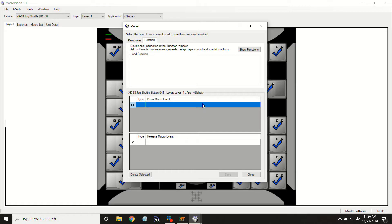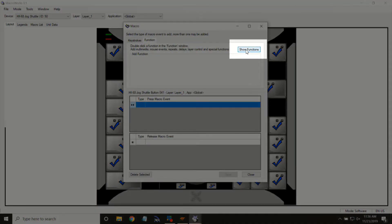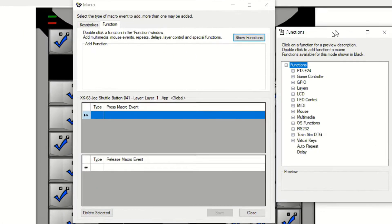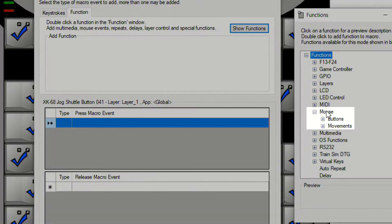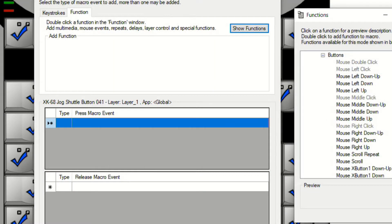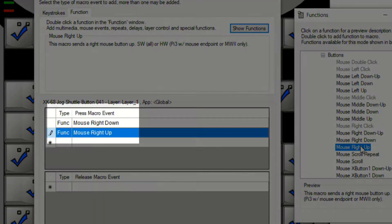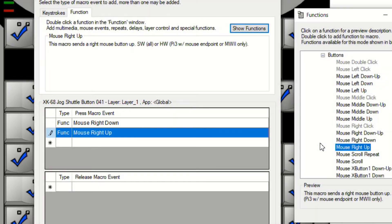What we're going to do first is show functions and look for the mouse listing. Under mouse buttons, we're going to add a mouse right down, followed by a mouse right up. We've done some testing here, and we would want those separated.